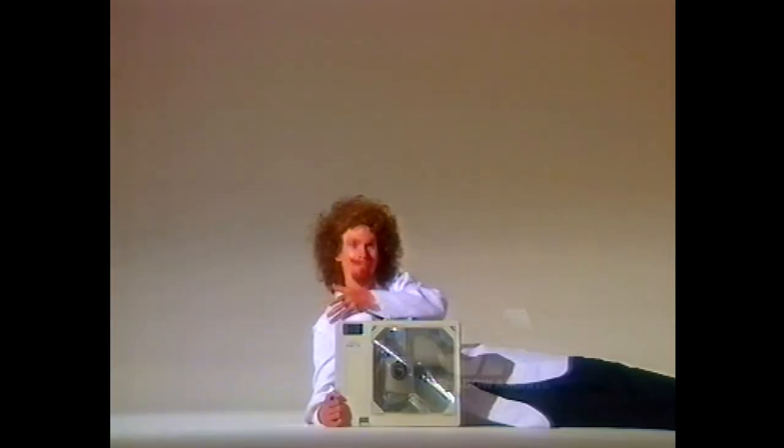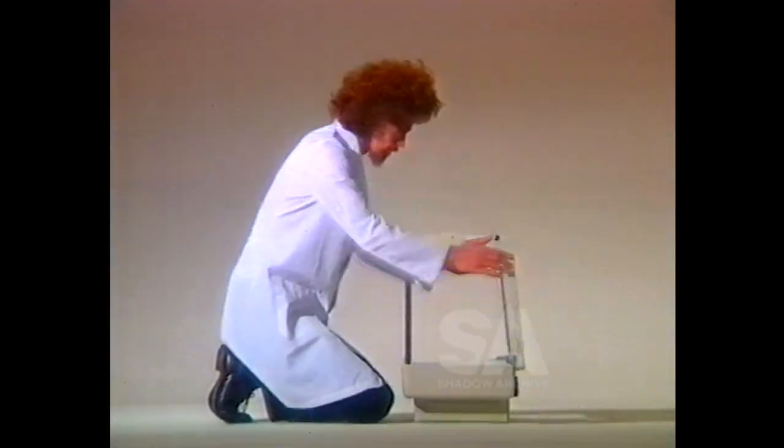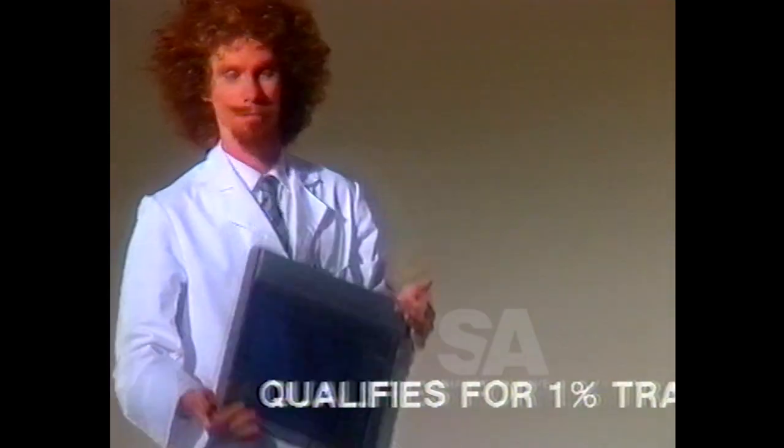Today, we're demonstrating the extraordinary ELMO HP 285 overhead projector. As you can see, ELMO is extremely lightweight, portable and easy to set up. Note the brightness of image and exceptional clarity, most unusual in such a compact model. What's more, ELMO is ideal for computer data panels.